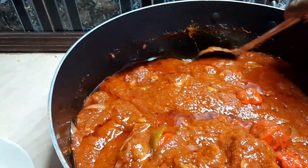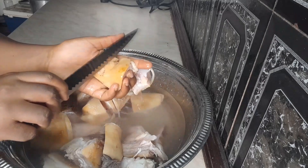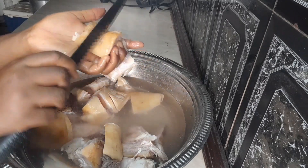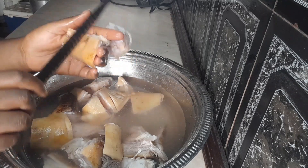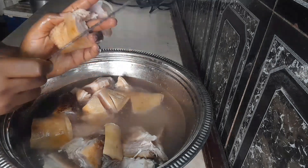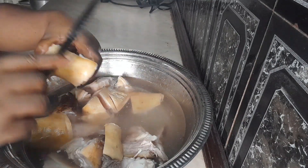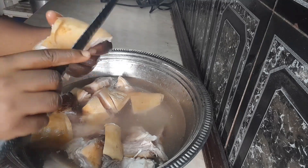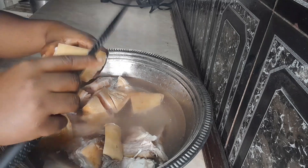So let's get started. First of all, we clean our kotoje by scraping off all the unwanted parts and all the hairs from it, and we wash it as well. You have to do this to get every little dirty particle off it. Kotoje takes a very long time to cook.